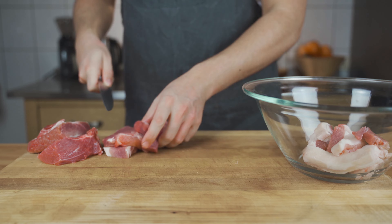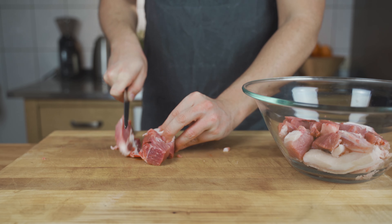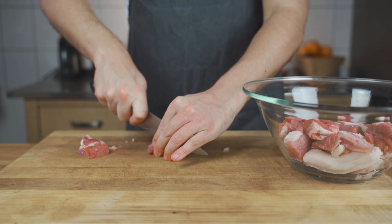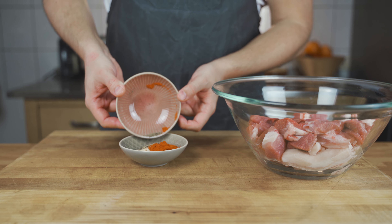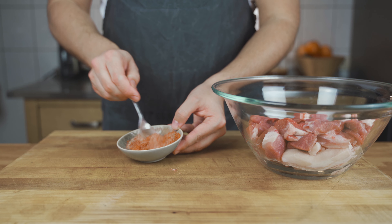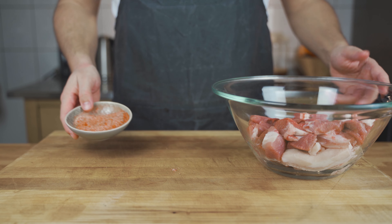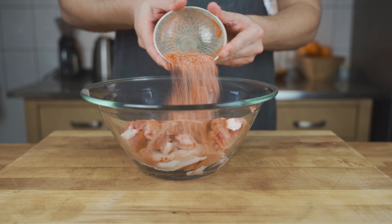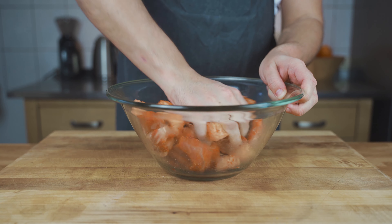First, cut the meat into strips — make sure they fit your meat grinder. Get your spices ready and put the spices and salt together, then mix everything well. Add the mixture to the meat and fat and mix it well, making sure it's evenly coated.